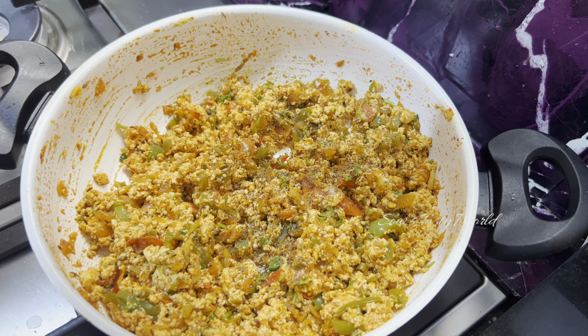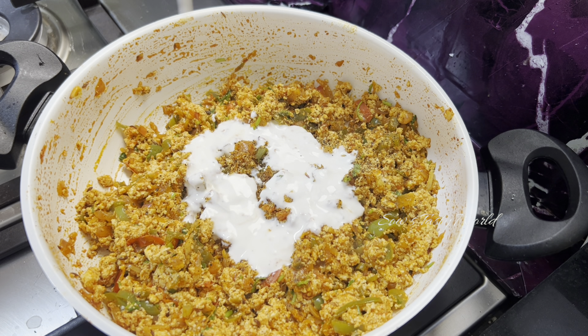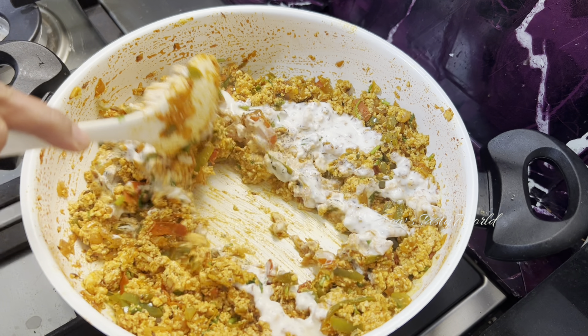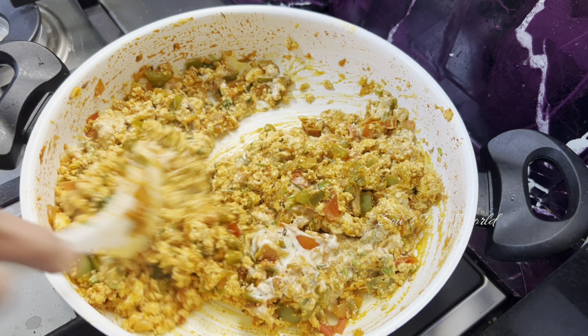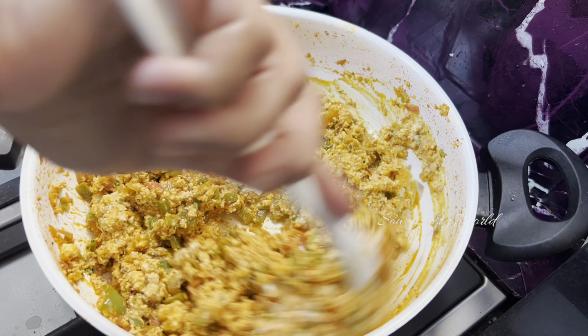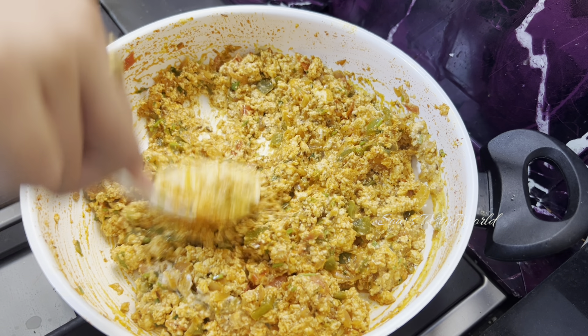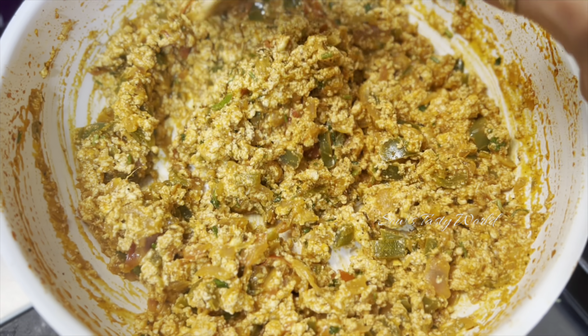To make this more tasty and rich, season with some pepper powder and finally add around three to four tablespoons of fresh cream. Give this a good mix. After adding the fresh cream you can decide the consistency of your bhurji — if you want it more loose, add a few tablespoons of milk. Never add water.